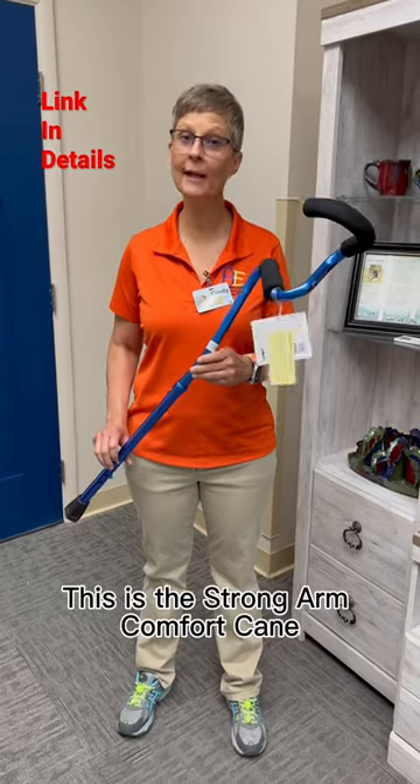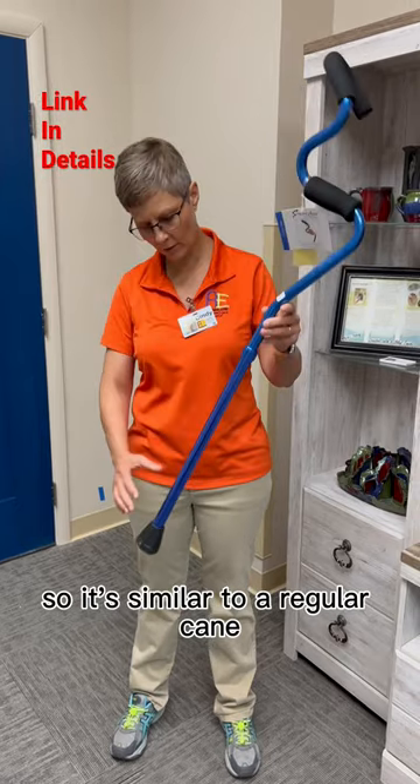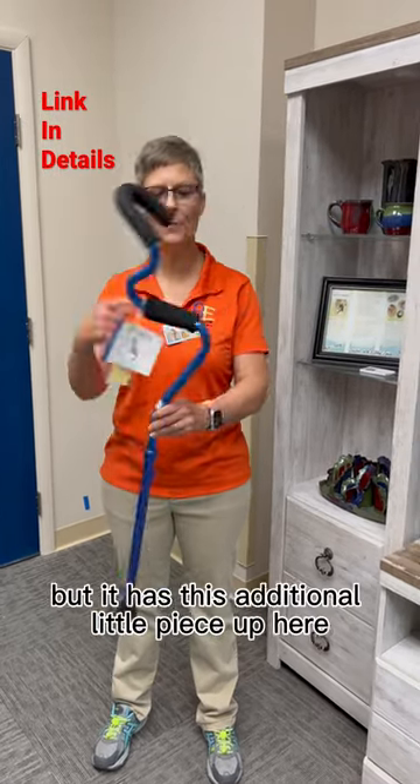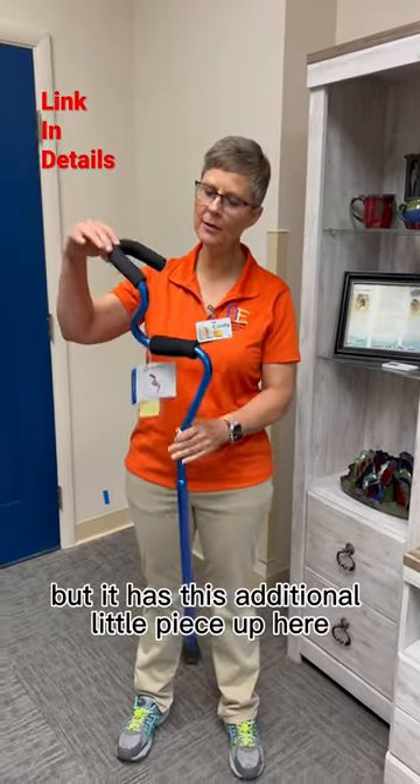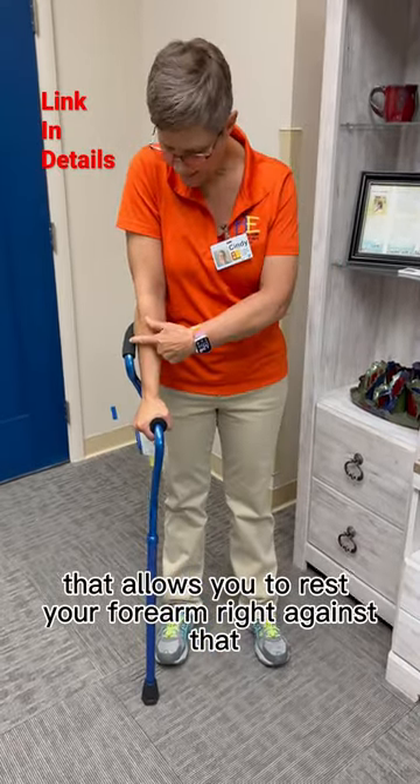This is the Strong Arm Comfort Cane. I've been wanting to get my hands on this. So it's similar to a regular cane — it adjusts like that — but it has this additional little piece up here that allows you to rest your forearm right against that.